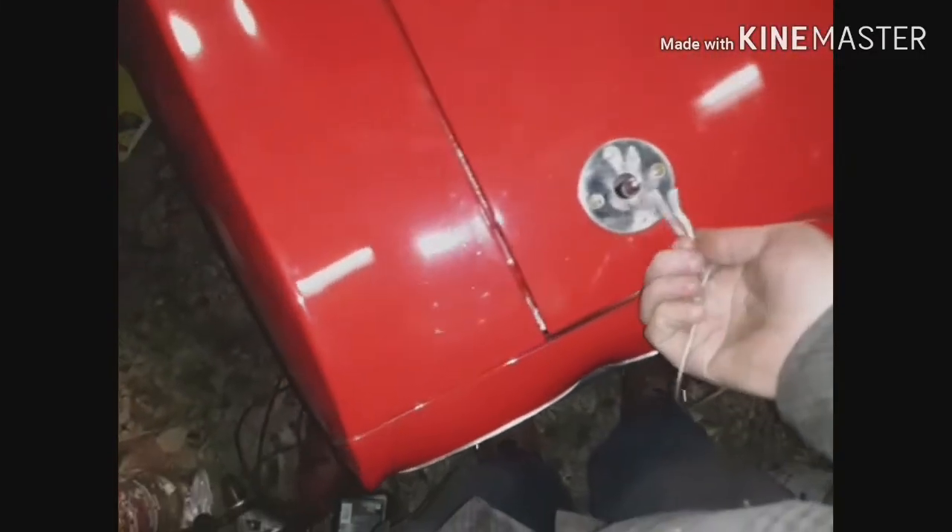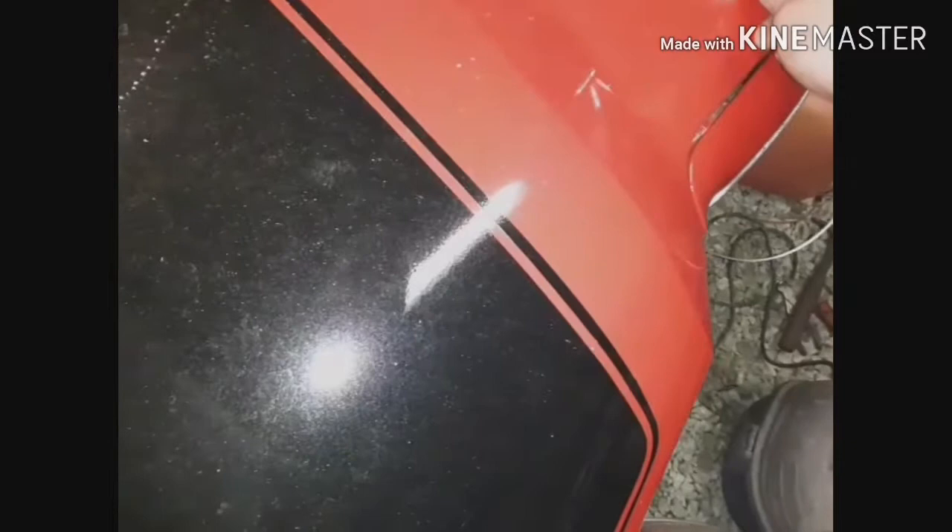Put new bump stop rubbers on, put the ones down the side here on the fenders. Now we're going to see if the hood even shuts. Oh yeah, she's tight — tighter than Dick's hatband now. Maybe it won't rattle so much going down the road.